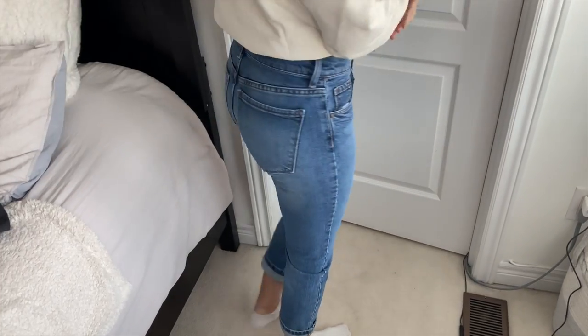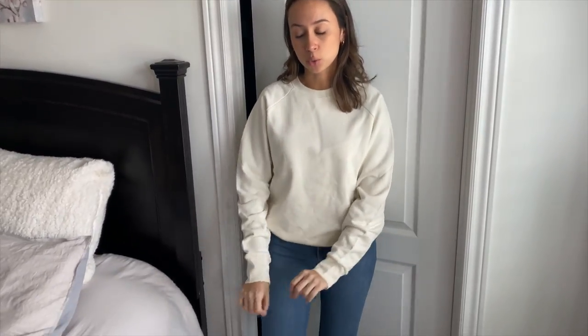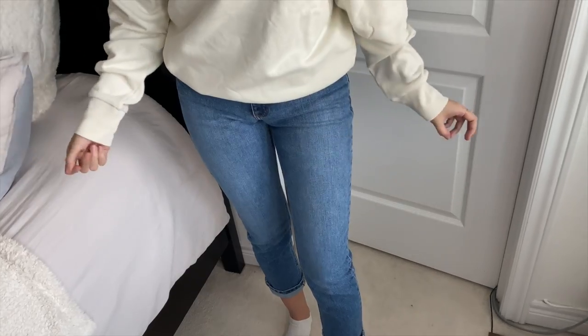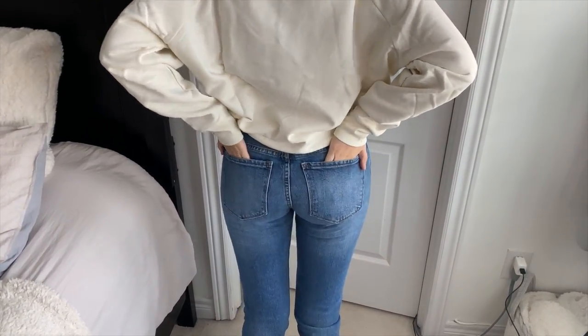I love the fit of these jeans — they hug you in all the right places. I love the fade, and they're more of a capri length since I have very long legs, so I just rolled the bottom. This entire outfit I would wear to a nice dinner with my girlfriends — it's so comfortable. There's no patch on the back, and it has real pockets.